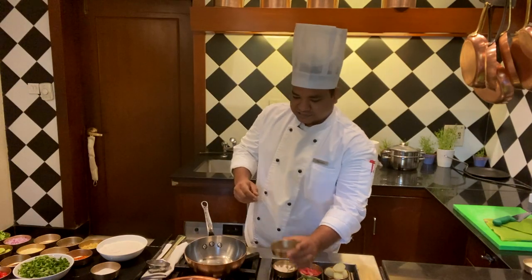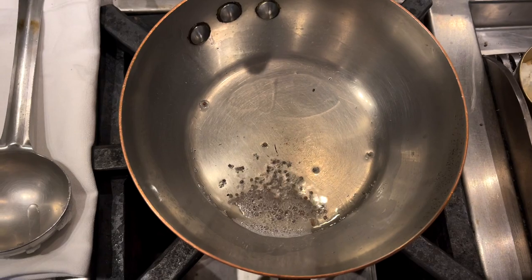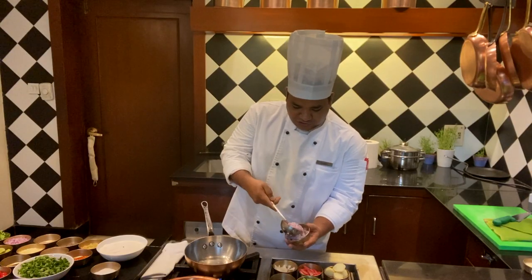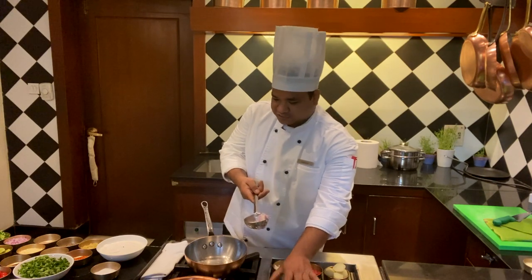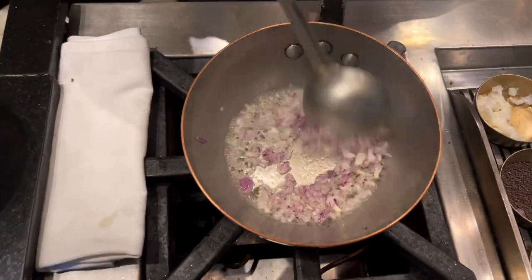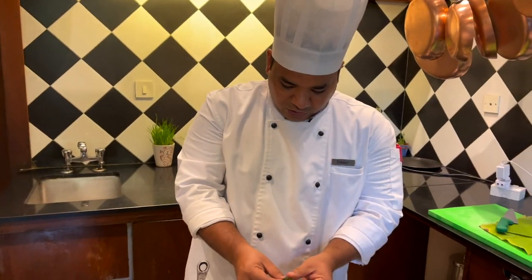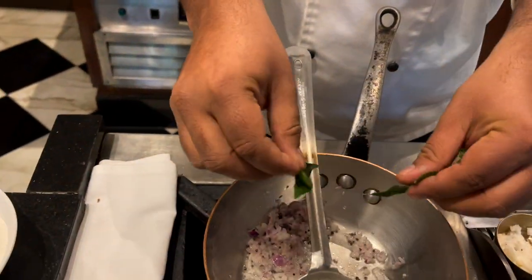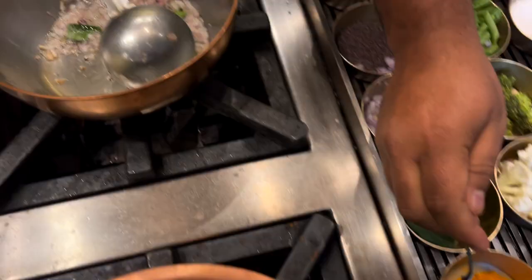Now we are going to add mustard seeds. So if they pop, then they are not going to taste bitter, but they will impart a beautiful mustard flavor to the dish. Now after the mustard seeds are popped, we are going to add chopped onions — just cook them a bit so that the raw flavor goes away. And at this step, we are going to add a few curry leaves in there as well.